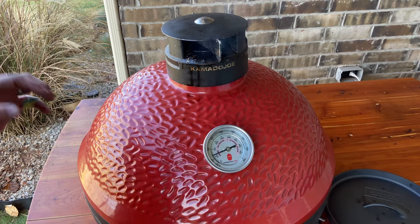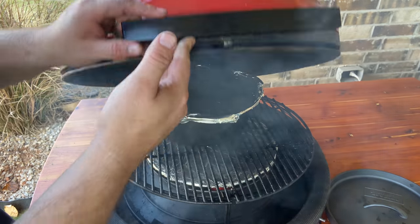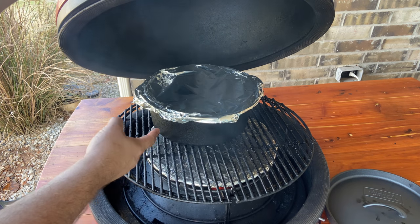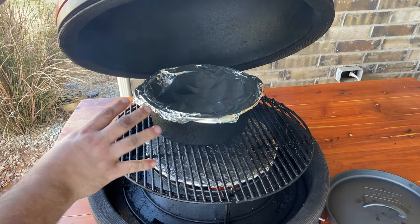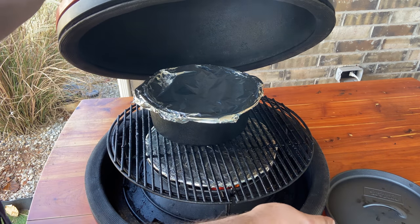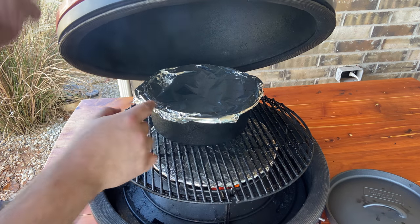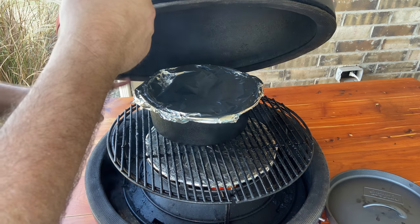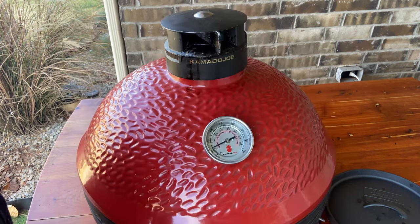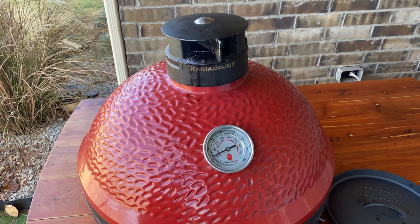Here's a little hack: because the slow roller on the classic raises everything up, you can still fit a 10-inch Dutch oven pot — even with that depth. The only thing you can't fit is the top lid that comes with it. So just simply wrap it in foil if you need to cover it, which is perfect for the first 90 minutes. Then we'll take that off for the last 90 minutes as everything cooks and renders together.